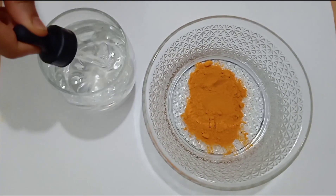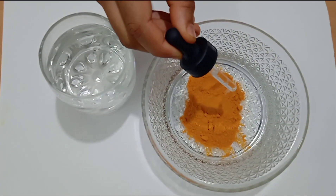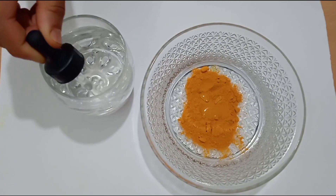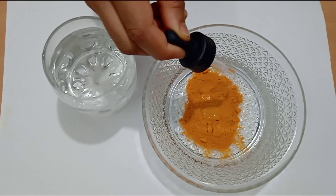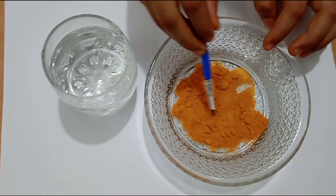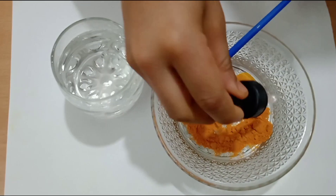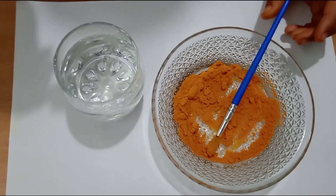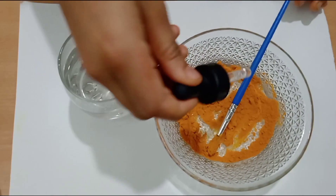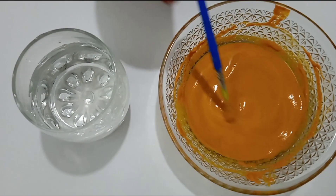I will use the dropper to add water. Now I will mix it, and add some more water. As you can see, I have prepared this paste by adding some water to the turmeric.